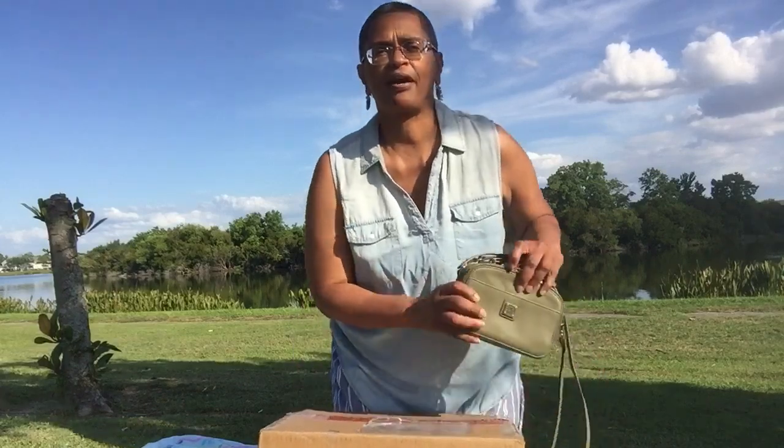Hi there handbaggers and welcome to the duck's nest. This is the military mom — obviously not in the duck's nest — but I wanted to get some really good light for this particular unboxing. But before I share the unboxing, I want to show you the bag that I have been carrying.